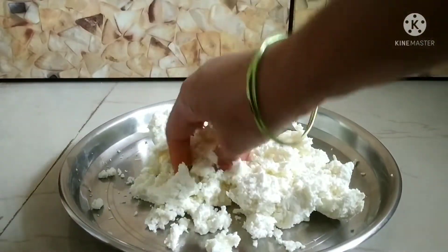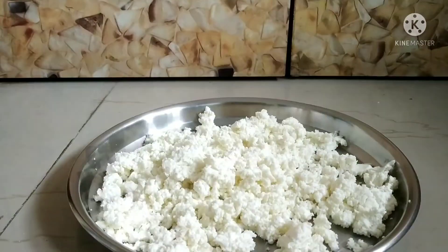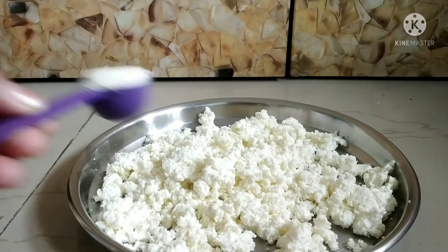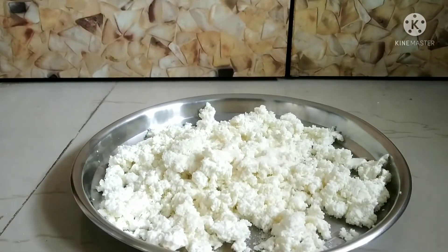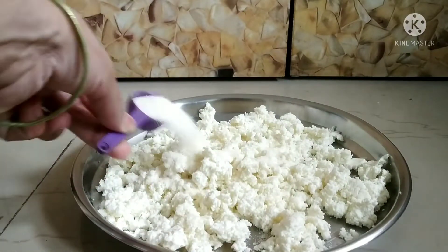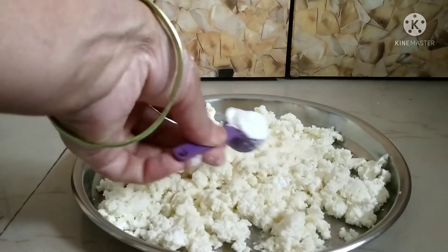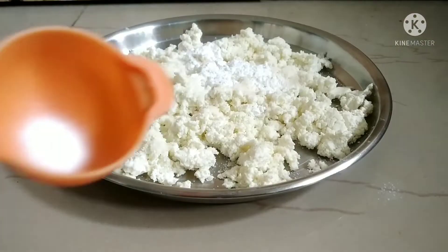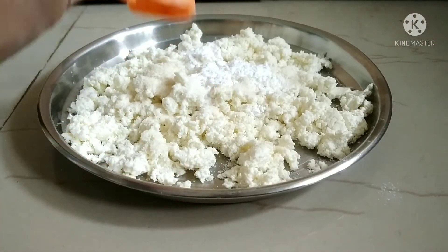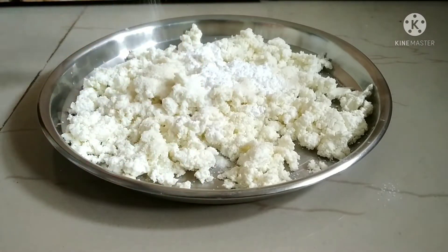We will divide the chenna into portions. We will make 2 small portions of chenna, and then 1 small portion. We will add baking soda and baking powder for the 1 liter batch.